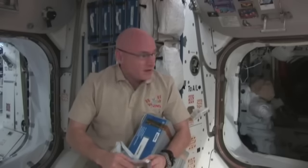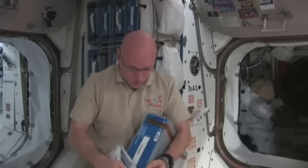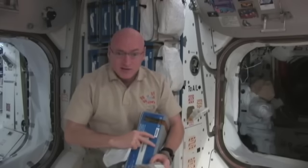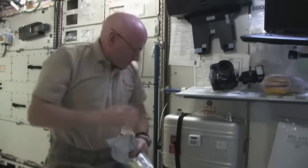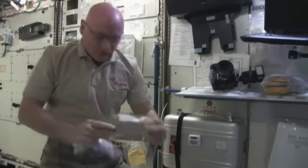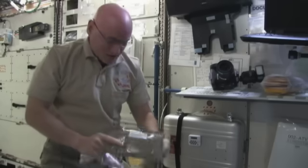With that, I'd like to show you how we prepare this food, how we add water, warm it up, and a little bit about the beverages on board as well. Come join me in the lab where that's accomplished. Now we're in the U.S. laboratory module, and the first thing I want to show you is how we heat up these green packages of food. These are a lot like what's called MREs in the military — Meals Ready to Eat.